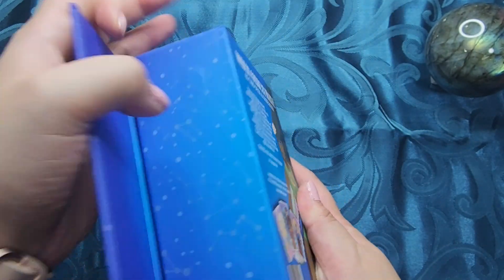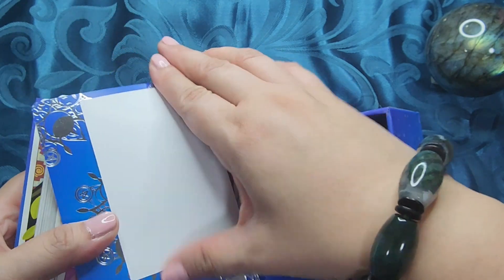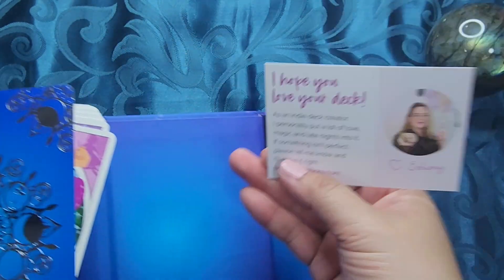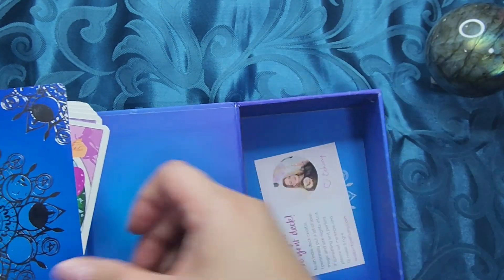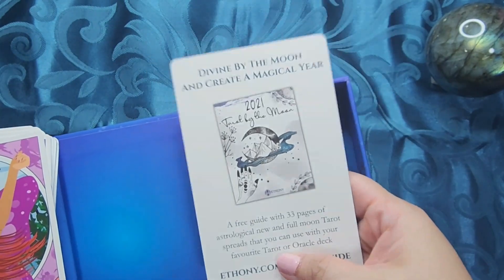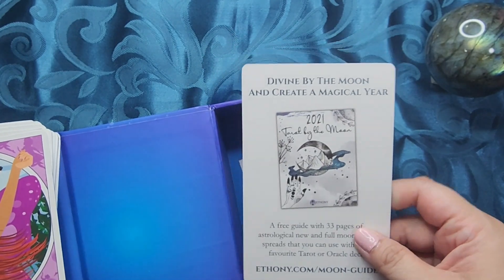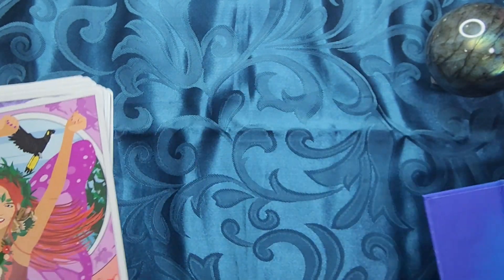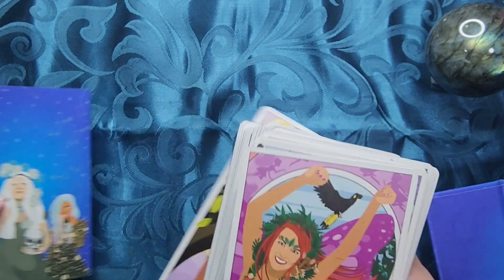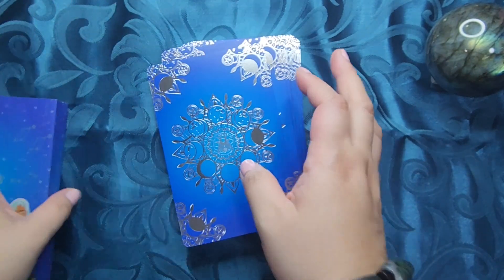So it comes in this magnetic clamshell box. You get Ethany's thank you card. You have a link to her moon guide, Tarot by the Moon — basically she has spreads for each of the full moons, and you can download that from her site.